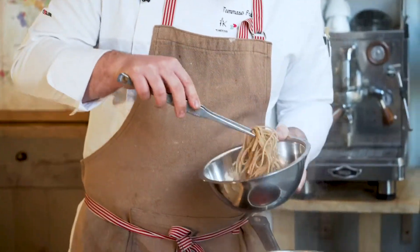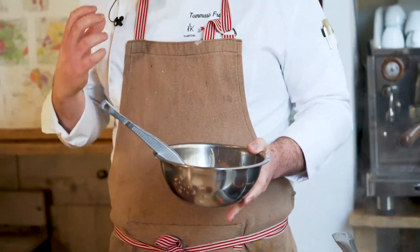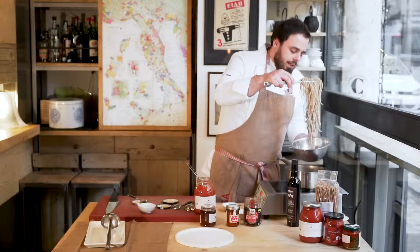This is an amazing spaghetti — wild spaghetti with a really old grain. So we're going to put the spaghetti inside.